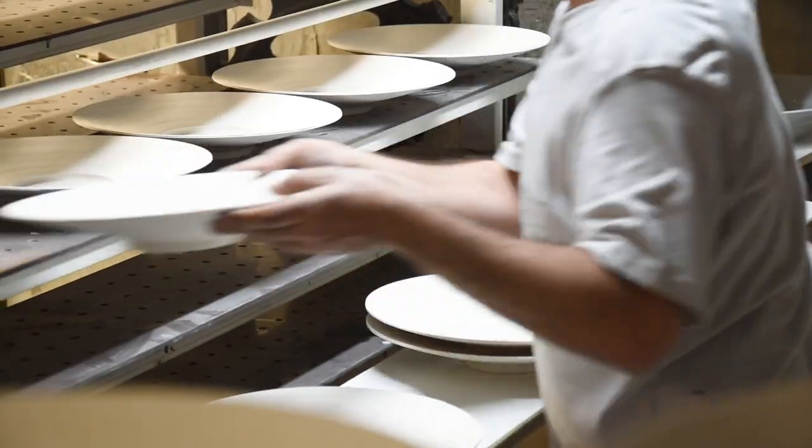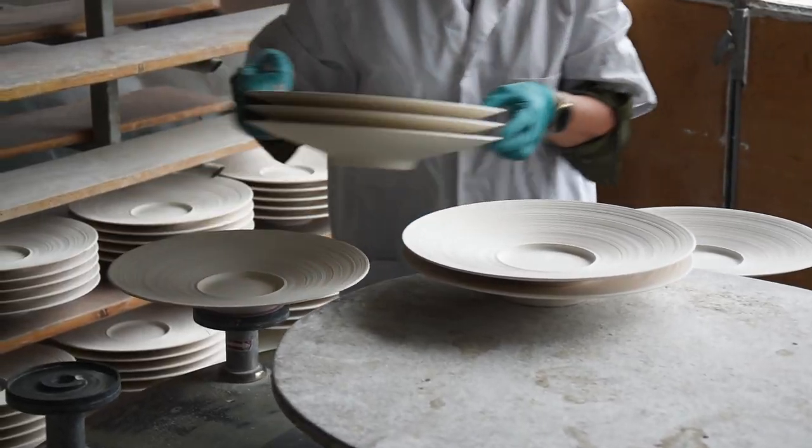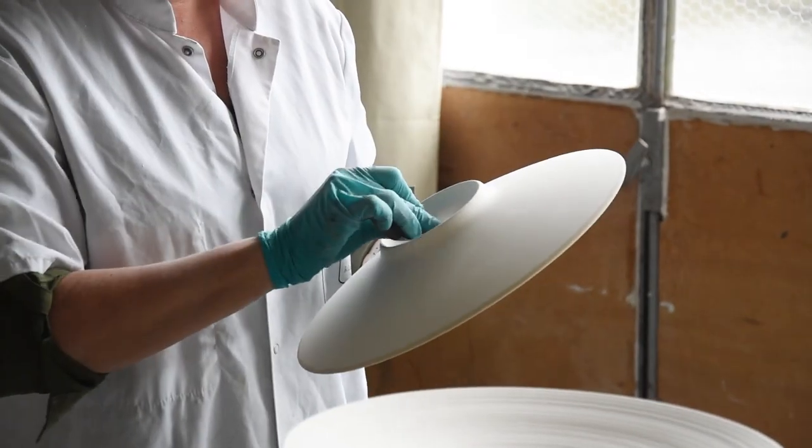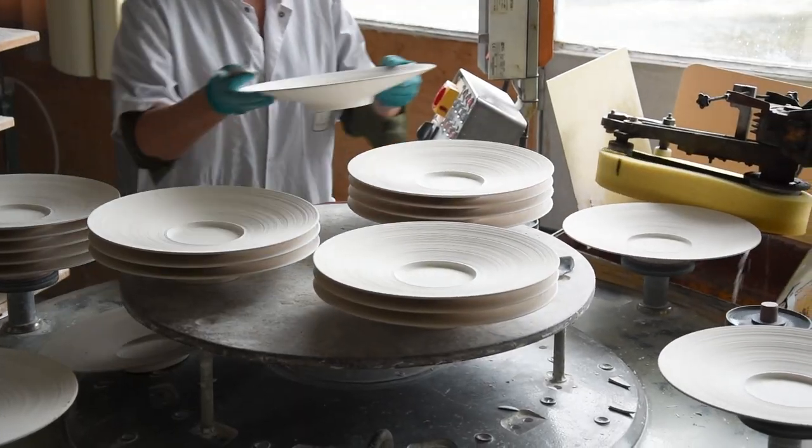After drying, the plates are double-checked for quality, and then the edge is refined with a wet sponge. At each step, quality is double-checked to ensure the best porcelain you can imagine.